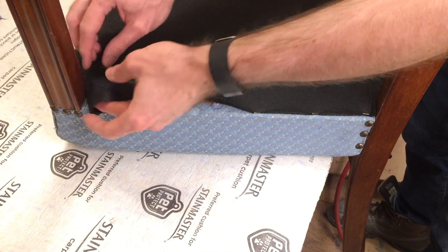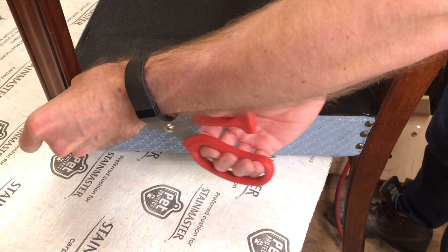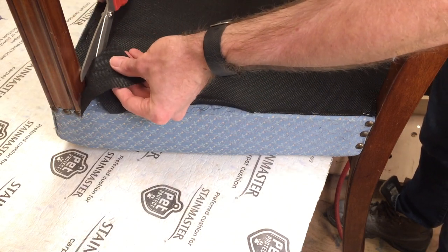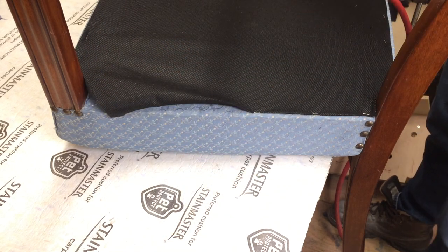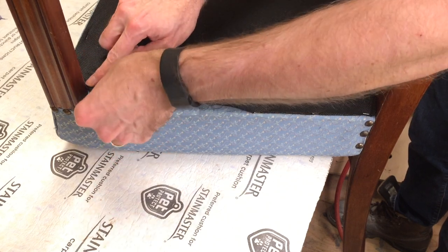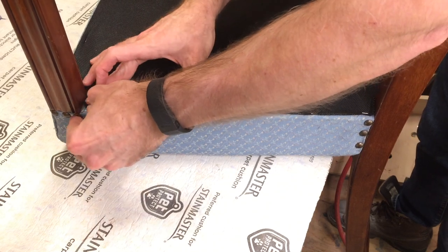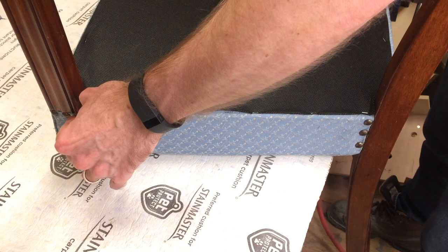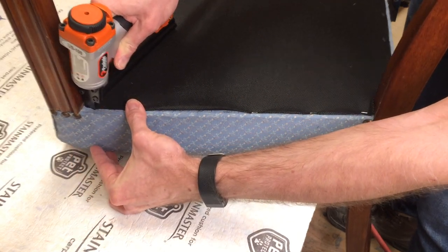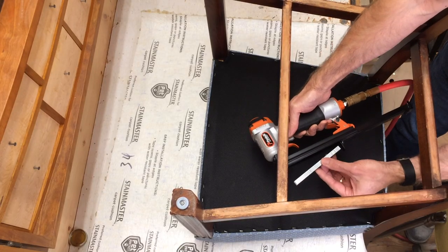I'll do the same thing up here. I've got a lot of bulk of material, so I'm just going to cut some of that excess off. I want to leave enough that I can still roll it under. There's a height difference here and here, so I have to sort of bridge that gap. I'm going to pull it up and pull it tight.